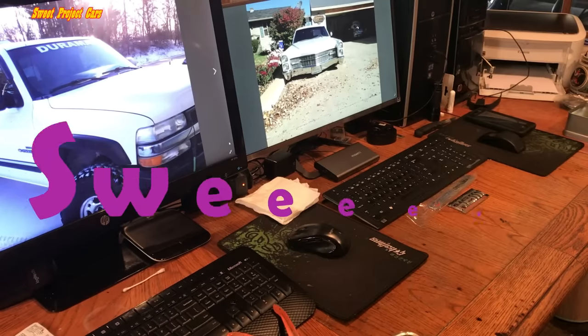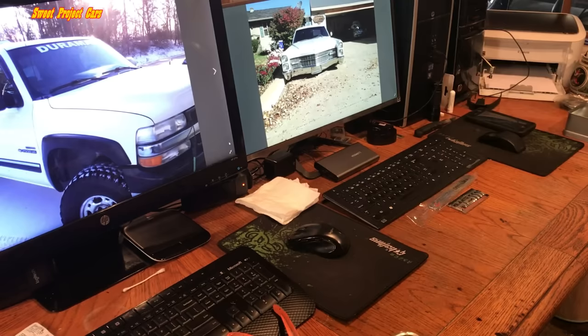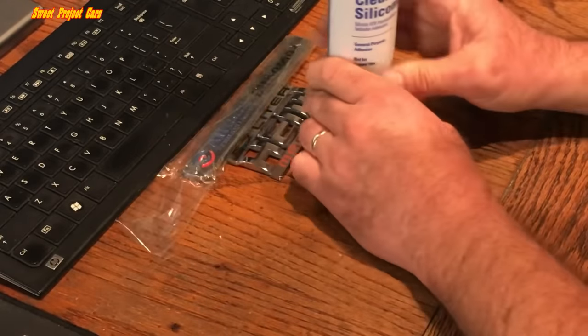Hey guys and gals, sweet project cars here with cool, affordable, and simple tricks for the do-it-yourselfer. Today we are talking about glue.